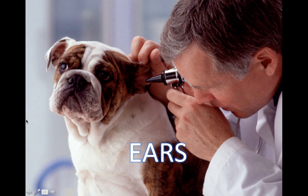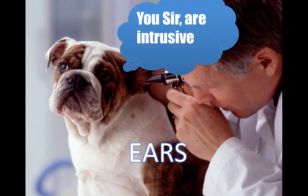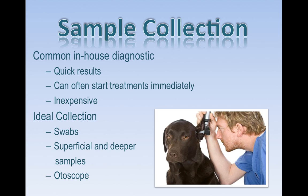Let's look at some ears in regard to cytology. Taking an ear swab is one of the most economic, affordable, and easy to do tests we can perform in-house for our patients. It's super common in-house with super quick results, and we can often start treatments immediately depending on what's found on the ear swab. It's inexpensive.